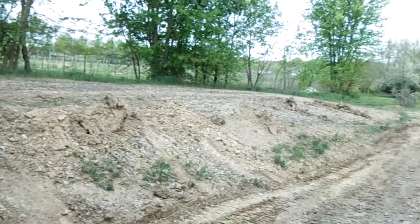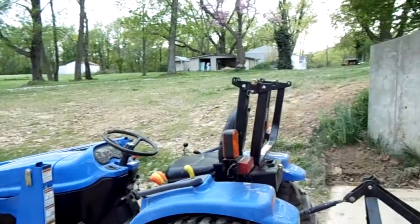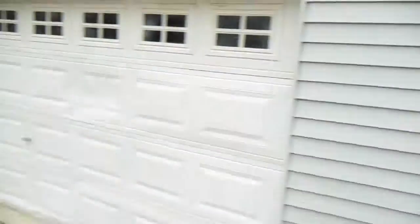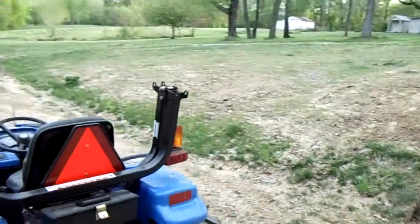Now that the weather is nice and dry I need to get it done. I got these dirt hills — I started flattening the driveway out with the bucket — and I got to sculpt all this so I can plant grass, put rock in, that kind of thing. But the first thing I have to do is get this finish mower off of here and get a box blade on it, so I'll show you real quick how this finish mower comes off.